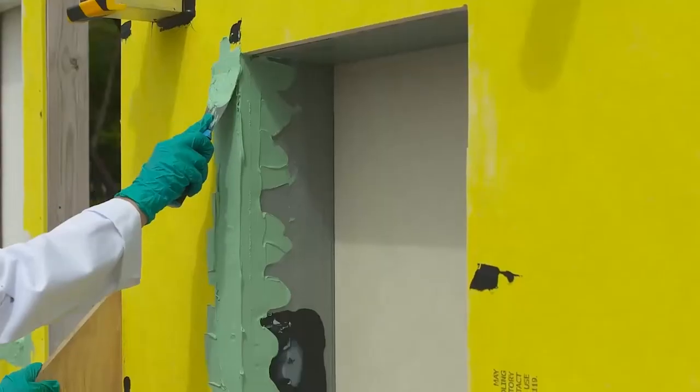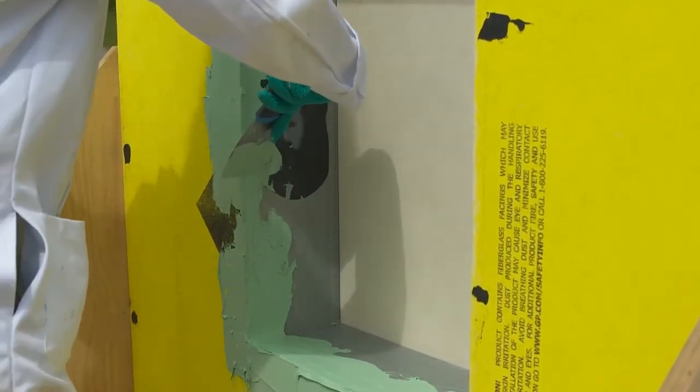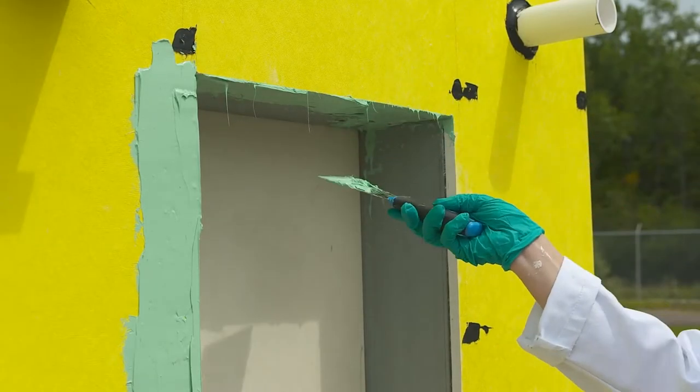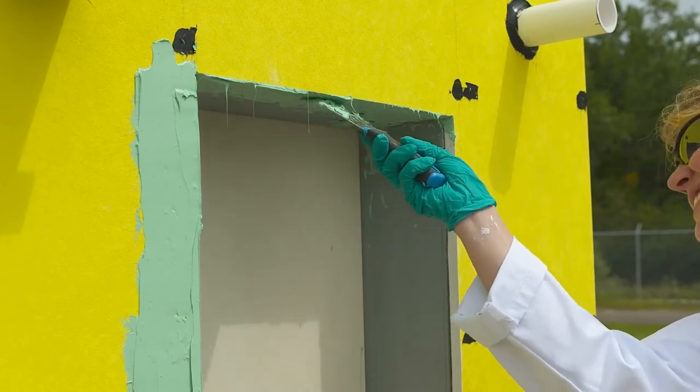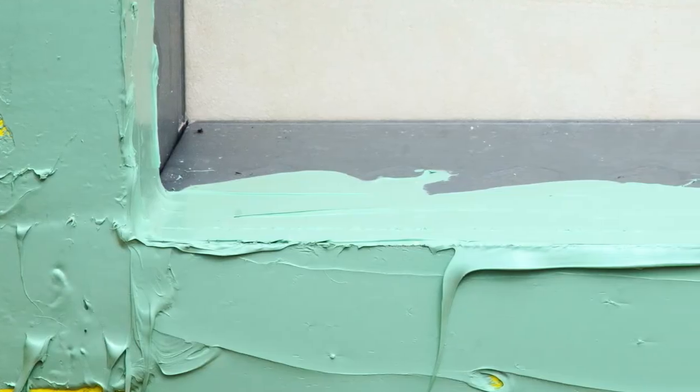Repeat this process for the inside of the two jams of the window opening, and for the inside of the head at the top of the window opening, ensuring all four corners are tied into the jams, head, and/or sill without any gaps in the surface coating.